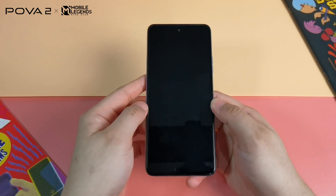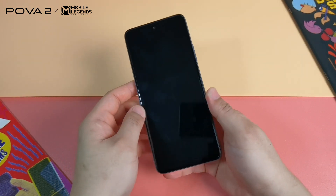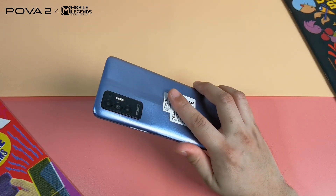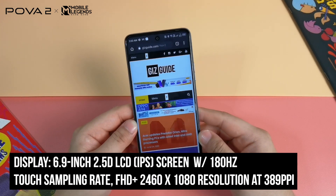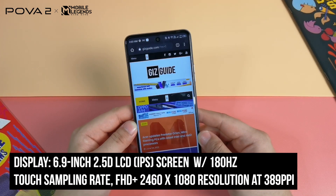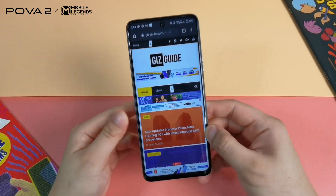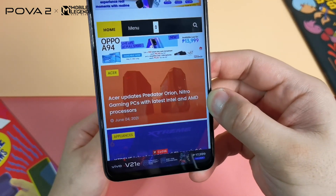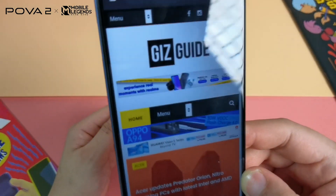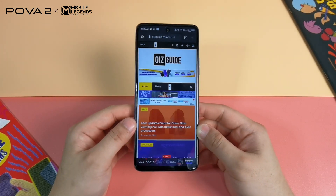It will be a little hard to hold with just one hand, so holding with two hands is suggested. This is also a bit heavy at 185 grams due to its big battery and large display size. In front, it uses a 2.5D curved glass, 6.9 inches big with a 1080p resolution. The bezels on the bottom are a little bit bigger compared to the sides and top, which is understandable for a budget smartphone.